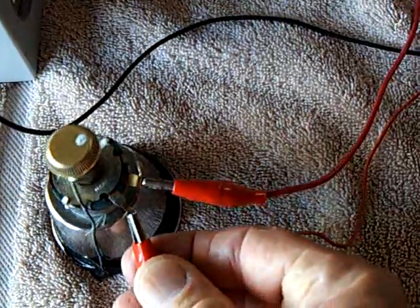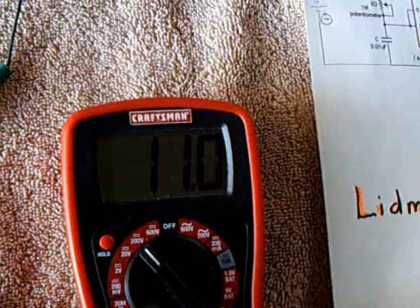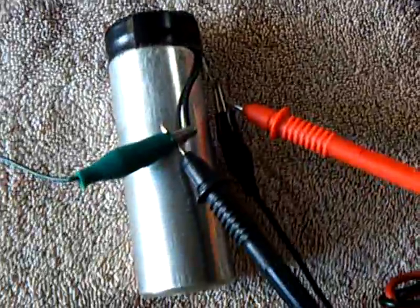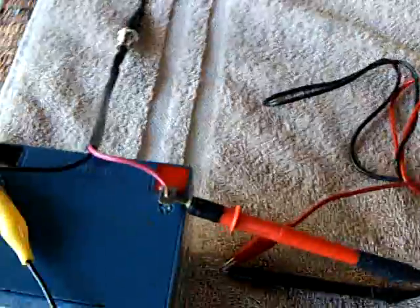I'll turn this on now. There's the CFLs lit. You notice it doesn't make any noise whatsoever, and there's the capacitor loading up right now — it's being driven off of the ignition coil and going into this great big capacitor, which you would normally put a cap pulser on and put it right back into the drive battery.